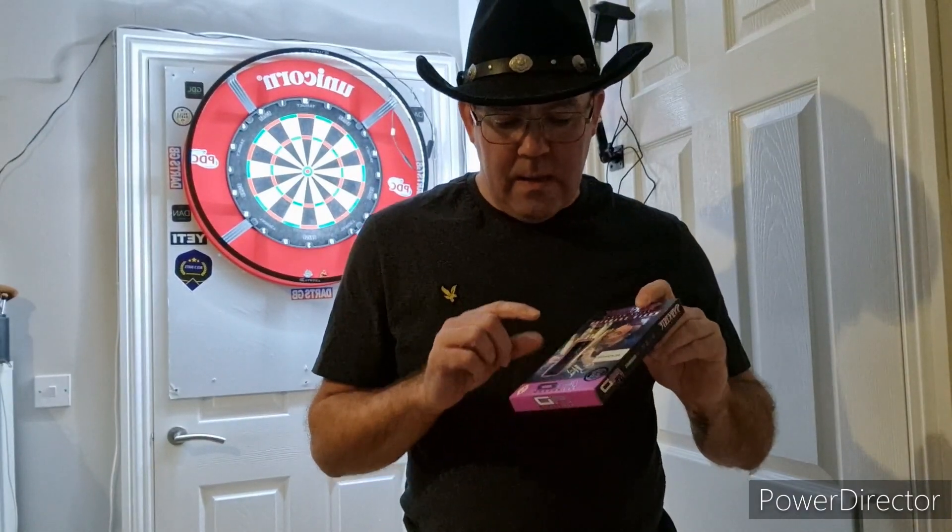They come in 24 grams and 26. These ones have been repointed with the black knurled points, so I'm expecting that the original points are in the box and the black knurled points have been put into the darts.